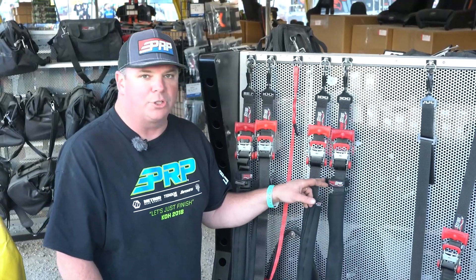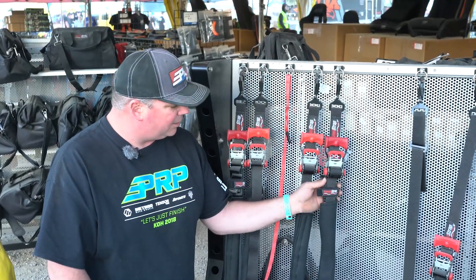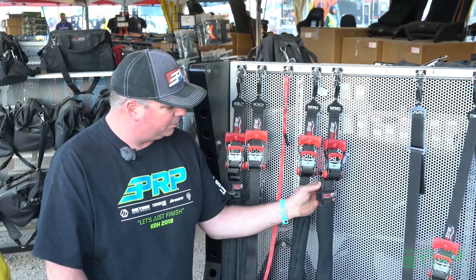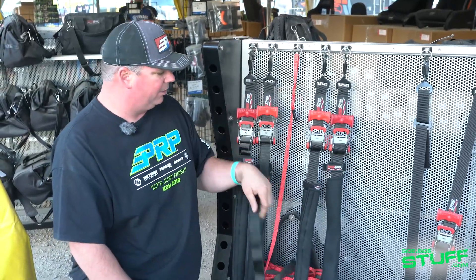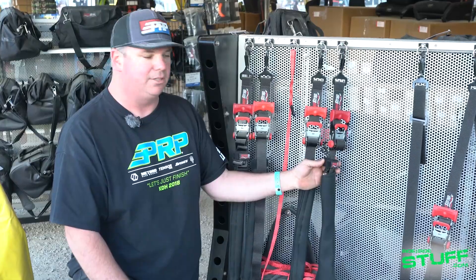The kit also comes with four speed wraps. These are really cool because they take the excess material coming off your tie down and you can fold it up nice and hold it tightly. This is without it, and you can tell here it's nice and tucked up with it.